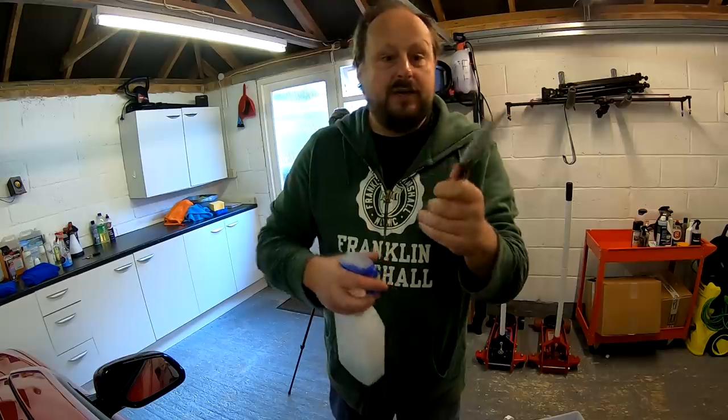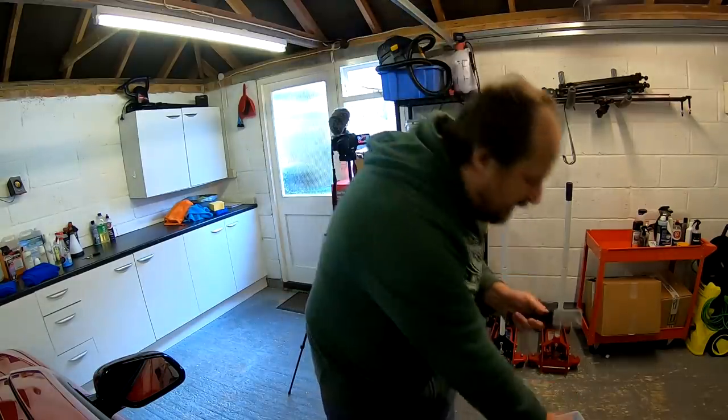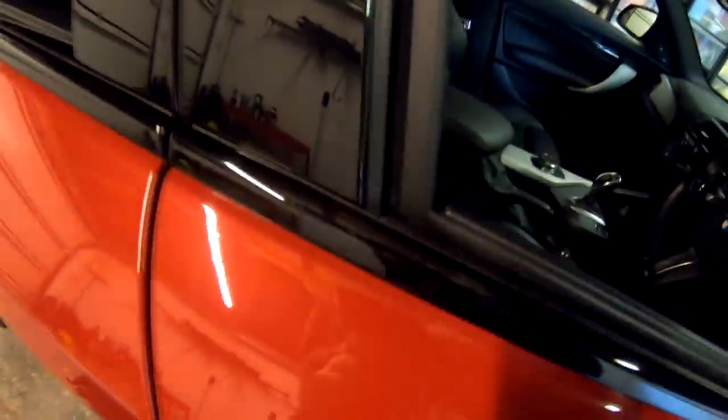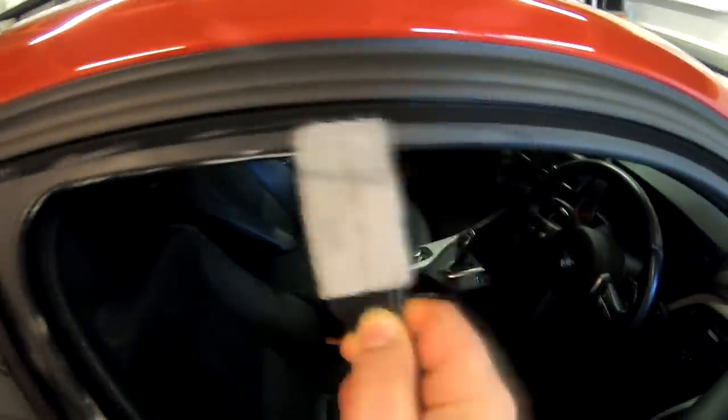All I'm going to do is take a little bit of Koch-Chemie Green Star APC and squirt it in there on either side. I've got a little bit of APC on this microfiber, which is going to clean and degrease this area. So I'm just going to work this up and down here. Could use a little brush as well, but this tool seems quite handy — this is the first time I've used it, and it is.